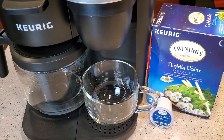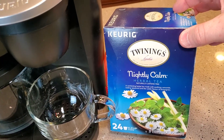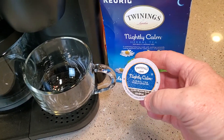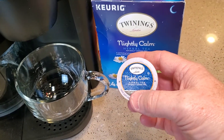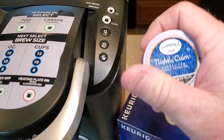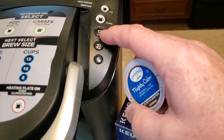Today I'm going to show you how to do this herbal tea. This is from Keurig itself. Now these teas, in my opinion, they're very strong. So I brew my coffees on 8 ounces, but I do my teas on 12 — maybe 10 — but I'm going to do 12 today.